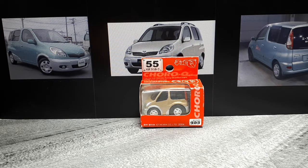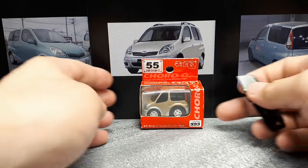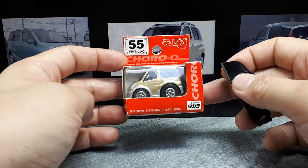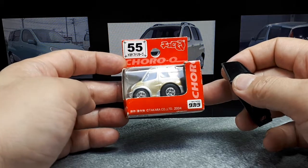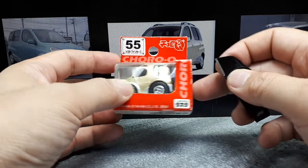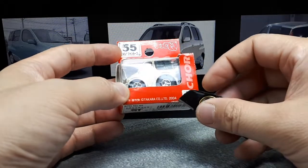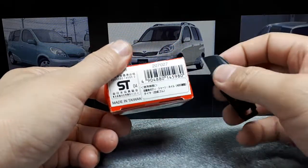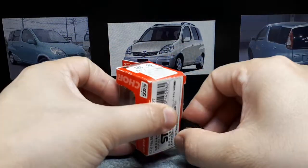Hello Choro-Q Collectors. We got another car that I never knew about. This is called the Toyota Fun Cargo. I think in some places it could have been known as a Yaris, a variation of the Yaris. Anyways, this toy is from 2004. It's number 55 in the standard line. So let's take a look see here.